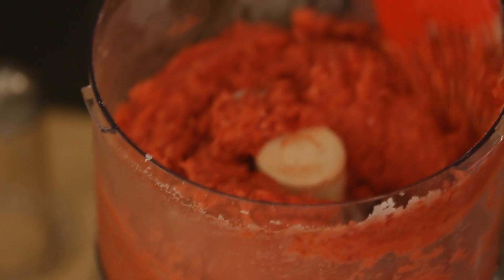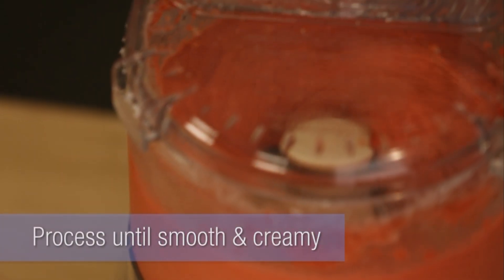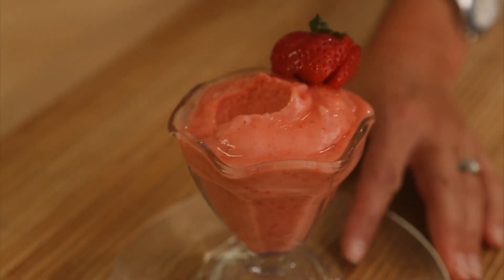Scrape down the sides a little bit. Keep on processing until it's smooth and creamy. And that's it — you just made delicious strawberry frozen yogurt in mere minutes. For these recipes and more healthy low-cal recipes, come to eatingwell.com.